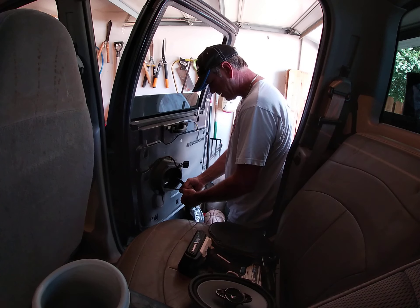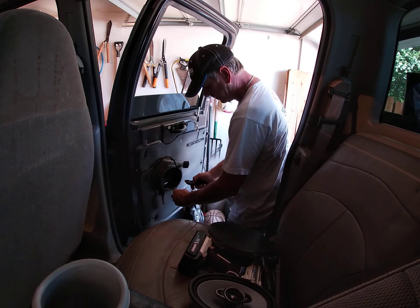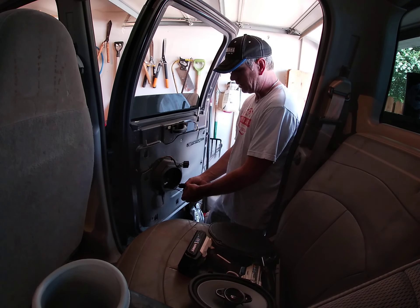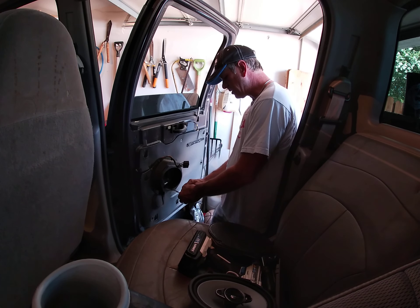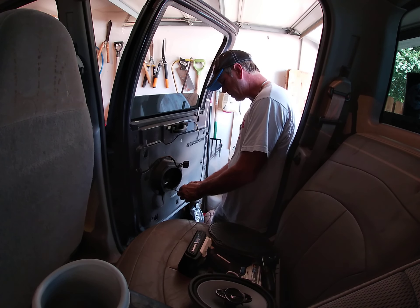I'm not trying to win stereo contests — I have in the past — but I just want some music basically for my four-year-old. My little man likes Dog Eat Dog, Ted Nugent, Blue Oyster Cult. I've got him on some old school stuff — pretty cool.